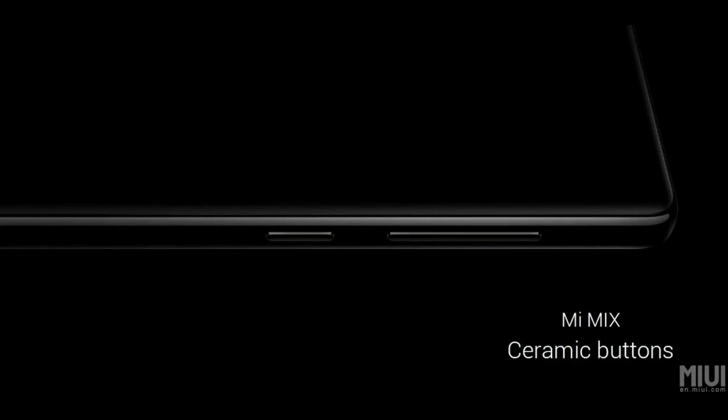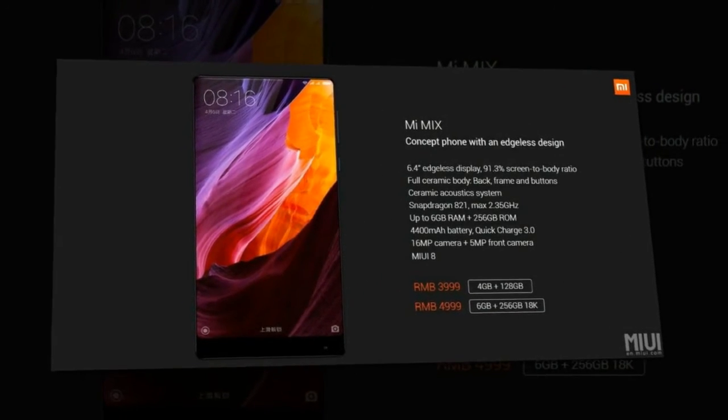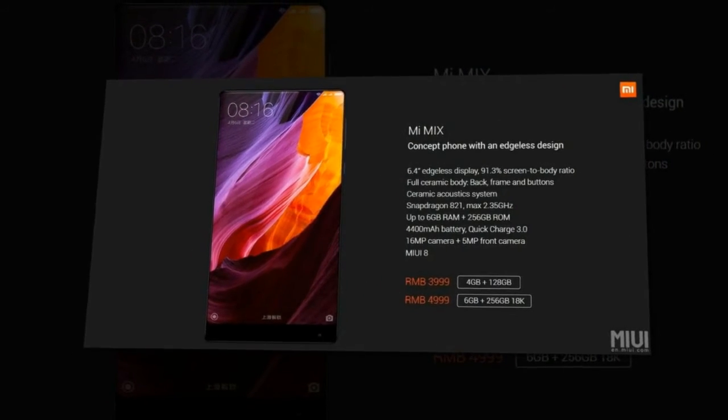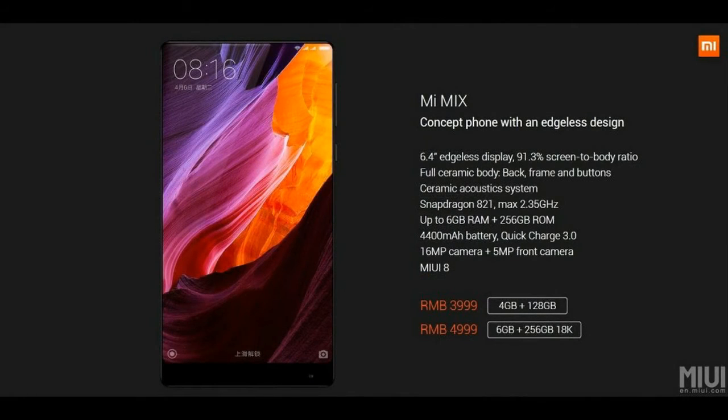Inside, the Mi Mix runs on the Qualcomm Snapdragon 821. The 128 GB model gets 4 GB of RAM while the 256 GB model gets 6 GB of RAM. The 256 GB model also gets gold trim.